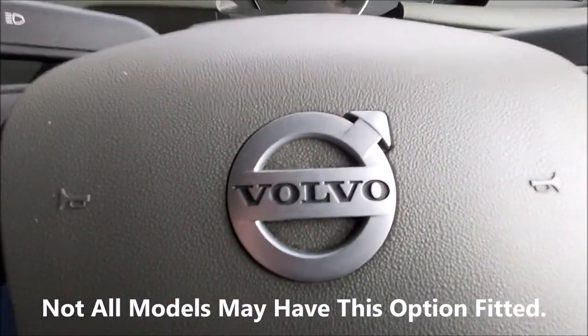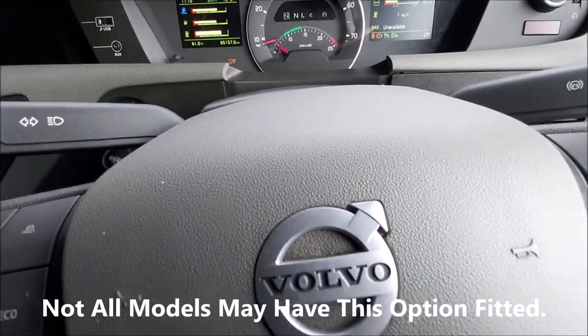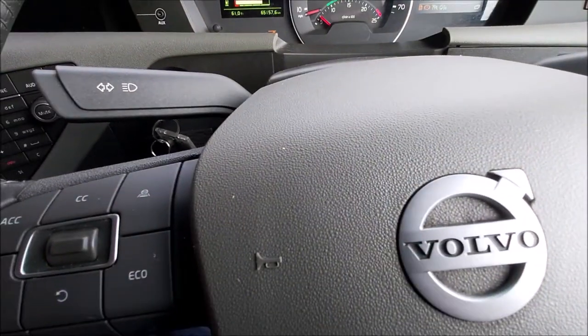Welcome back. This is a quick one — setting the adaptive cruise control on the Volvo FH series.